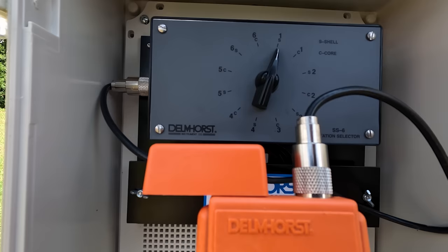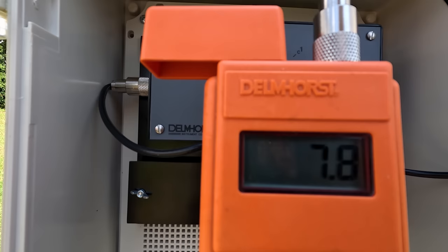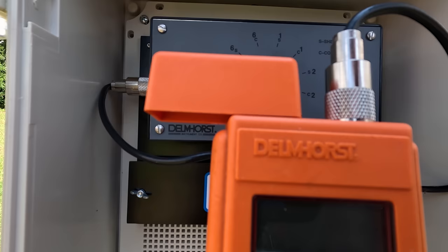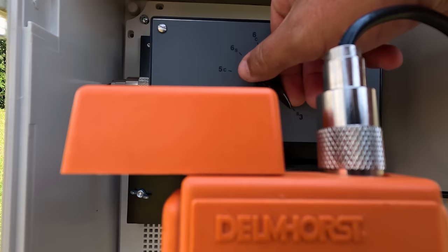It shows all of our sample boards. I have four boards with pins in them. The first reading we're going to get is on number one and we're checking the shell, which is the outer layer of the lumber. 7.8 on the shell. Let's check the core on the same piece of lumber — 8%. That's what you want to see right there friends. That's a good reading. Now number three — yesterday it was reading a little bit higher than everybody else, so let's check that.